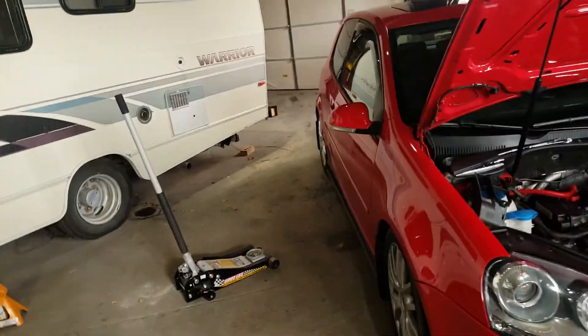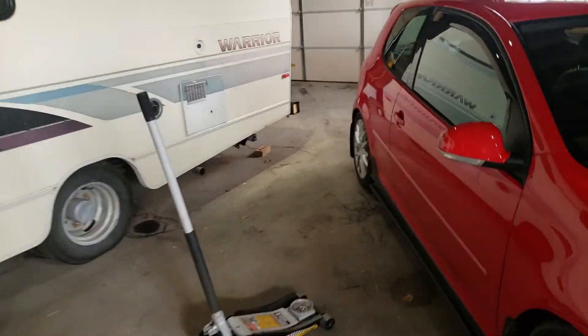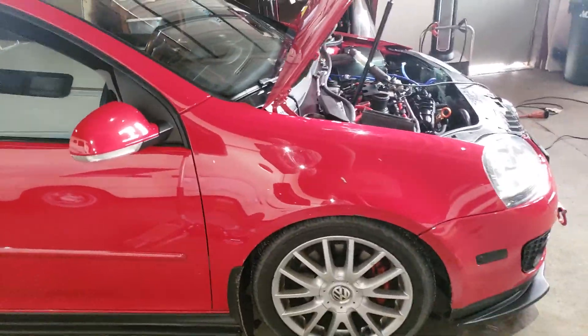I'm getting a rear camber kit, rear toe adjustments, and some camber plates for the front. So I'll do some videos on that later.